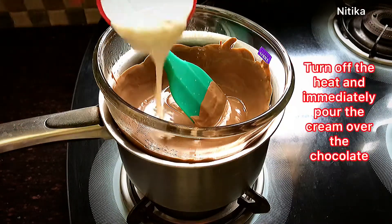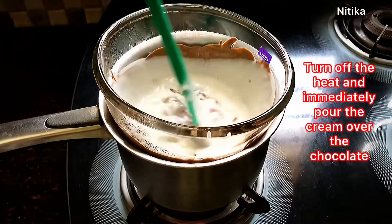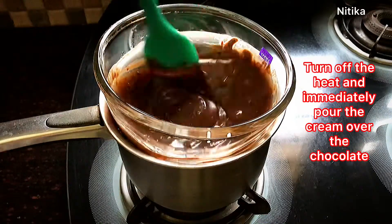You can see that the chocolate will melt well. Now we will add cream to it. We will mix it very well and then turn off the flame. After adding cream, we will mix it very well so no lumps remain.